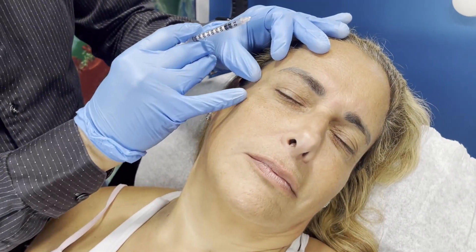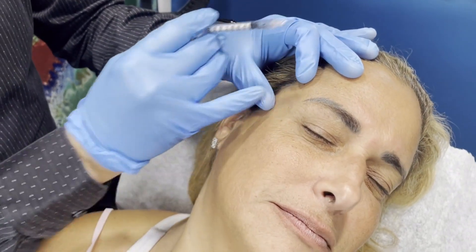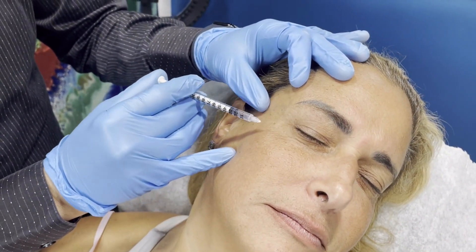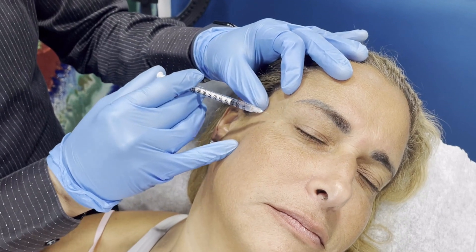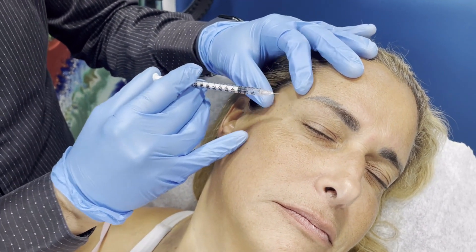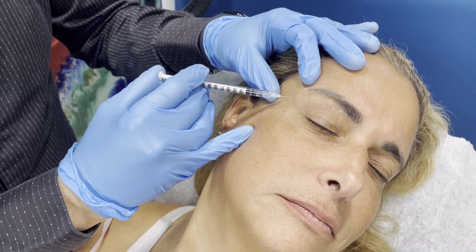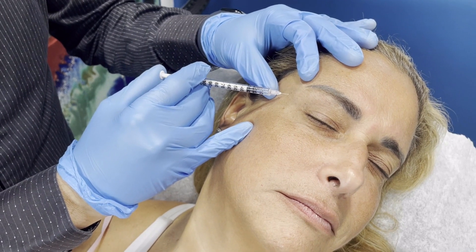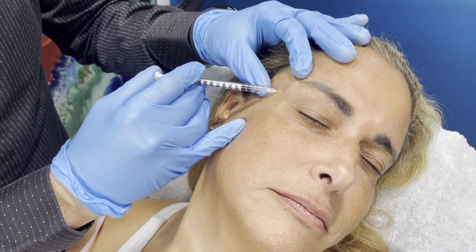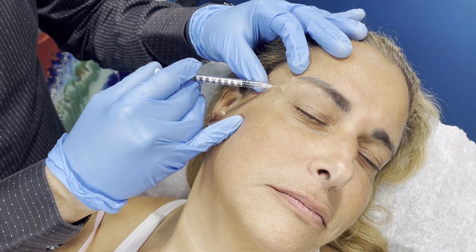For the crow's feet, big smile. I like to map it out first — you can relax. Starting from almost the eyebrow, going all the way here. I like to do 10 units, 4-4-2, sometimes the recommendation is 4-4-4. I stretch the skin a little bit so we can see the blood vessels and avoid them. Inject just barely under the skin — the muscle is very superficial here.